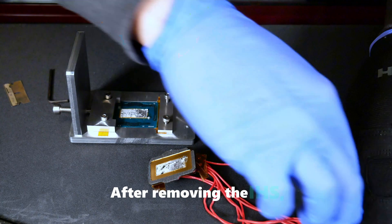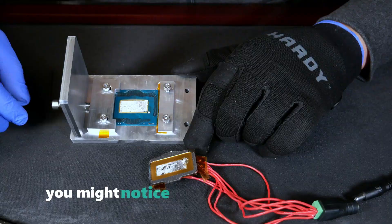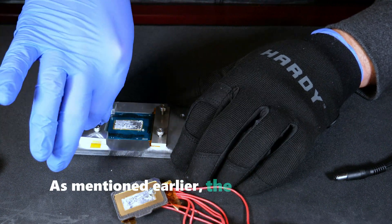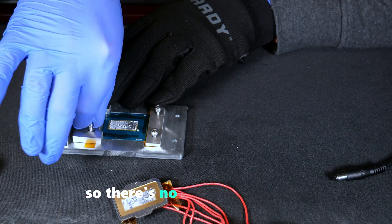After removing the IHS, be sure to power off the surface heaters. During the heating process, you might notice the smell of burning glue and even see a small amount of smoke coming from the heaters. This is completely normal. The CPU can safely handle temperatures of up to 200 degrees C, so there's no need for concern.